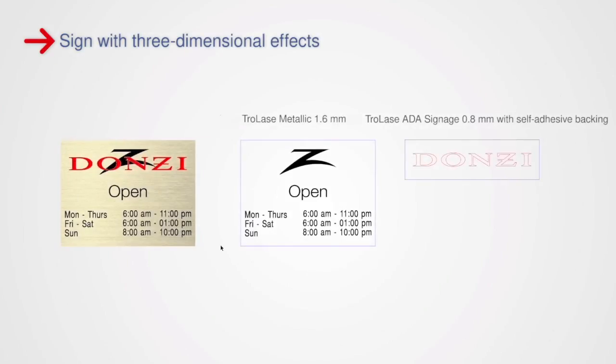First, we prepare the graphics for the laser process. We need to separate the basic plate from the letters that will later be glued onto the backing material. Then we send the jobs to the laser.